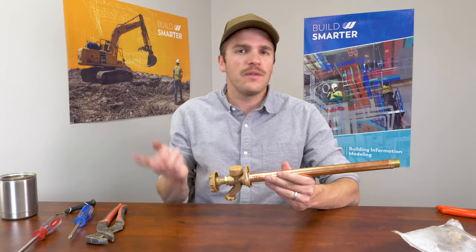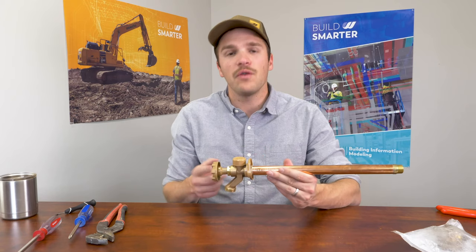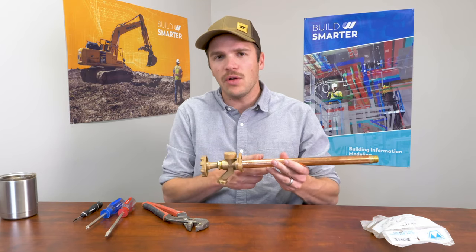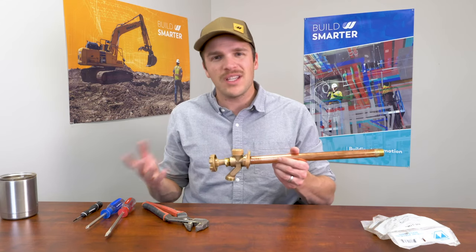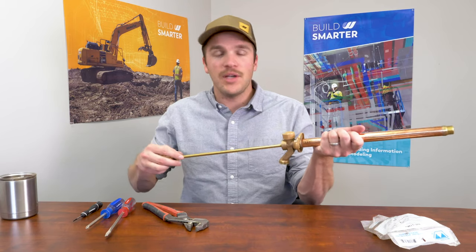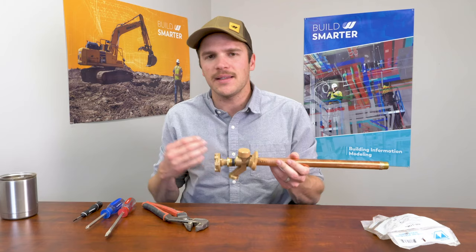If your hose bib is still leaking and you've checked all the steps and made sure you did everything correctly, there might still be a problem with the seat. Check out our other video on how to create a custom tool for under $10 to repair the seat and hopefully stop that leak. We've showed you how to repair the hose bib using the repair kit from the store. Another option if you don't want to mess with the repair kit is to buy an identical hose bib model and pull out the assembly rod. You can also simply buy a new hose bib, pull out the valve stem with all the parts on it — make sure you get identical models — and slide it in to do the repair that way if you're struggling with specific gaskets.